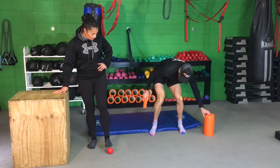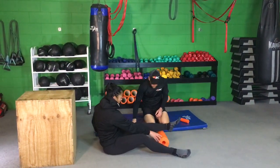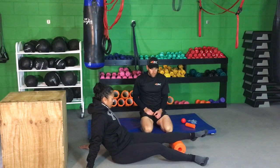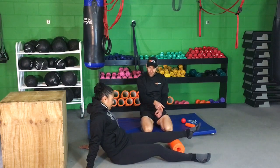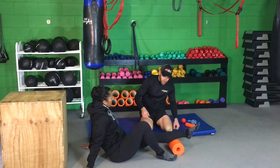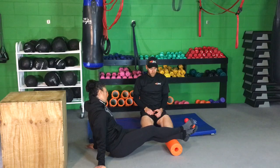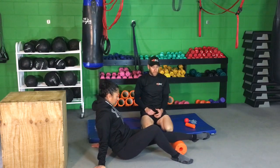Now we come to the big roller — we're going to check out the calf. Jess is going to roll just backwards and forwards, seeking out those tender spots. As she finds them, she's going to hold and breathe, using her mind to tell that area to relax as well. As she gets more comfortable, she can bring this leg over the top and lift herself off the floor. Don't go straight to this — if your calf is really tender, progress up to it.